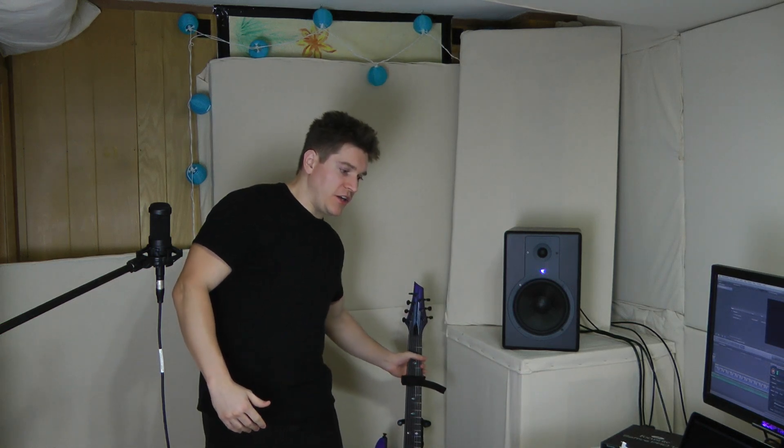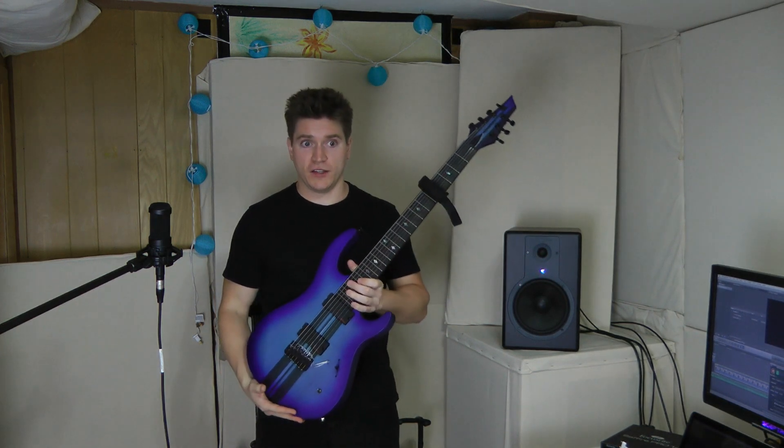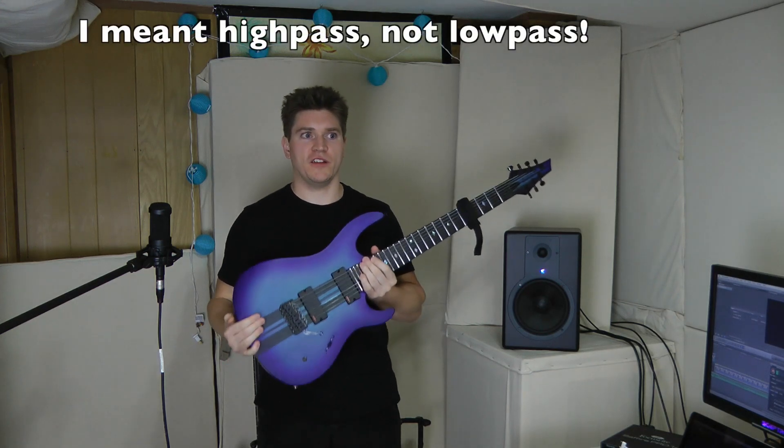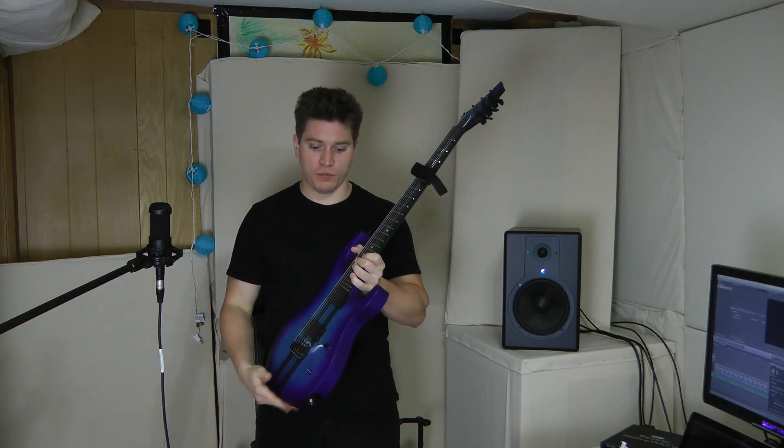Hopefully that gives you an idea of what those different types of pick-upping methods sound like. In order to make recordings or play with such a setup, you're going to need separate outputs so that you can do separate processing to each signal. Specifically in this video, the only processing I did was high-pass filtering on the piezos in the second playthrough. Everything else was straight to the board.